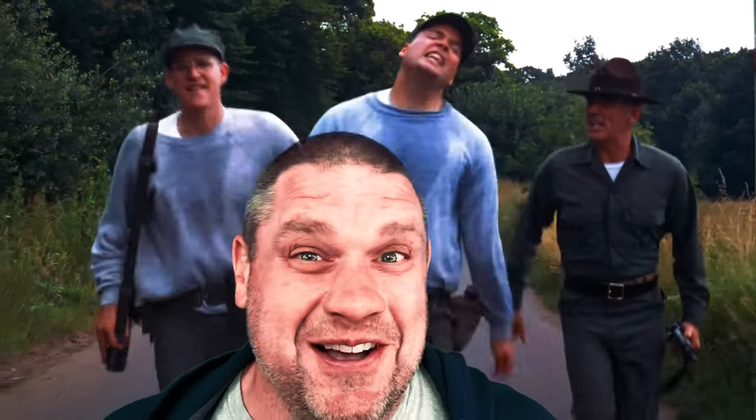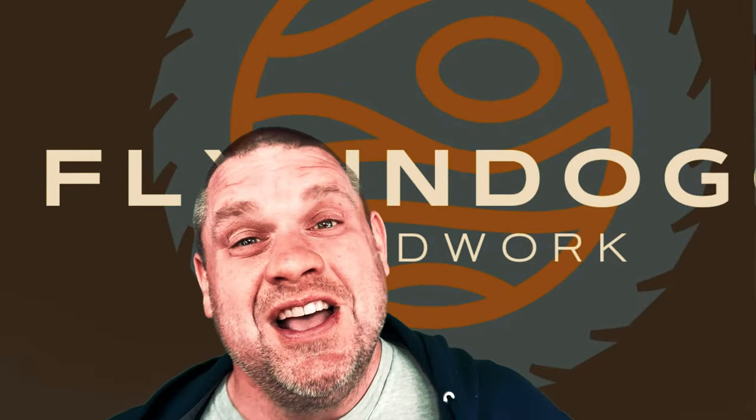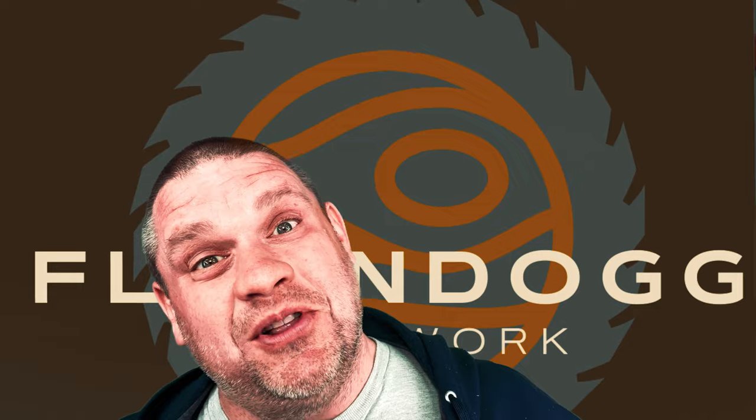I forgot how intense that guy was. Welcome to Flindog Woodwork. So today we're going to take it down a couple of notches and not be a drill instructor, but be a drill inspector. I've got a quick and easy upgrade for the drill press that should take less than an hour. So let's get started with this build.